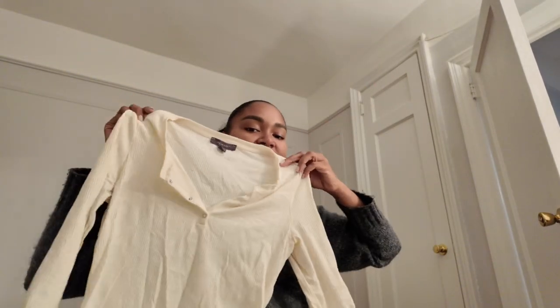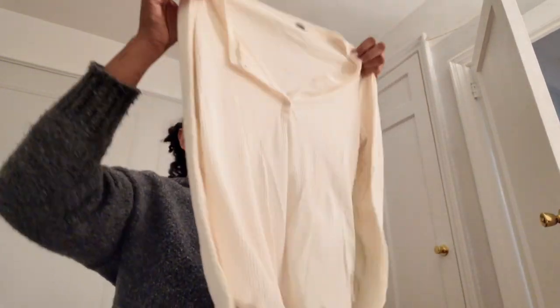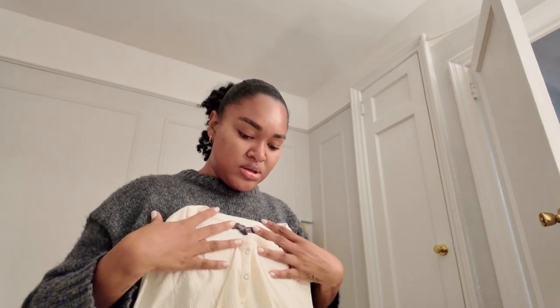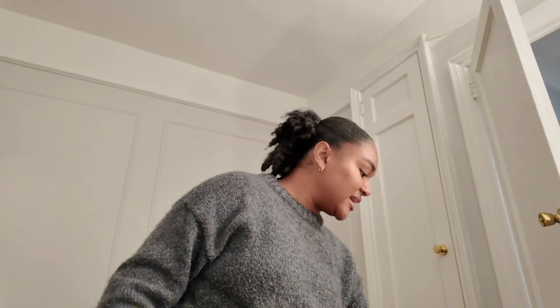Next up, I have this long-sleeve onesie. It's not white — it's more of a cream-ish color. I like this one, it was just kind of a low cut — wherever it sat, it would always be low. But this is a good top. From Primark also. Primark and me — locked in.